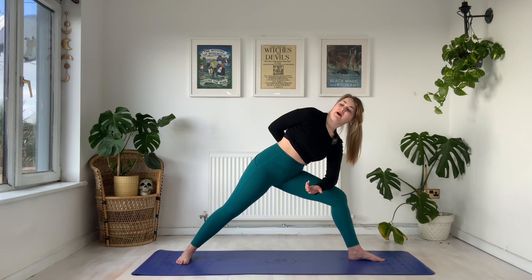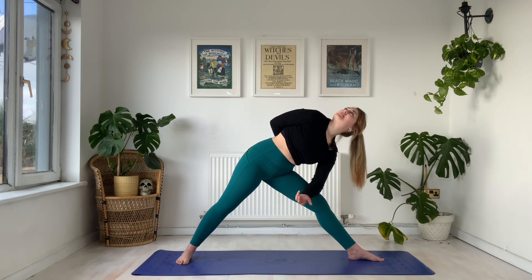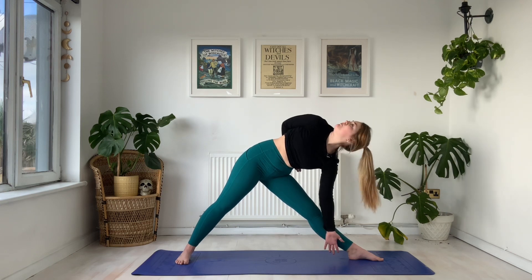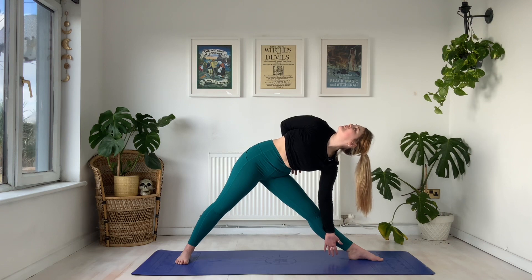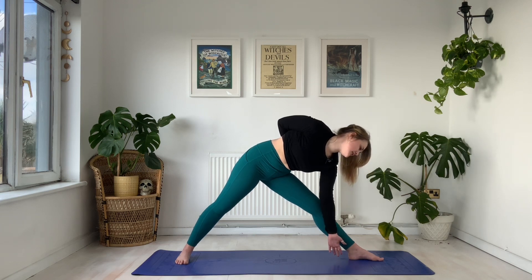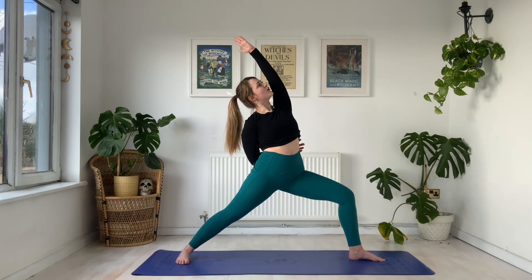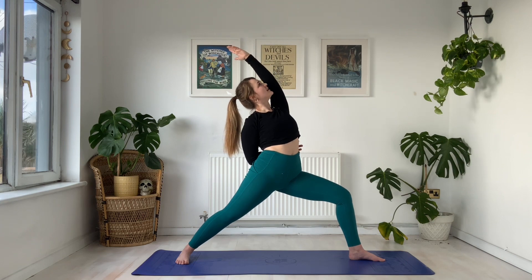We're going to transition again into our trikonasana. Right hand wraps behind the back, very gently we extend the front leg, and let our left arm glide against the left leg, pulling back on this right shoulder, gazing up towards the sky. Five, four, three, two — on the one, we gaze down to the big toe, bend into the front knee, sweep the left arm overhead, find your way to that reverse warrior. As we inhale, exhale.